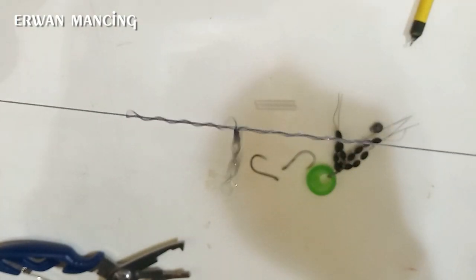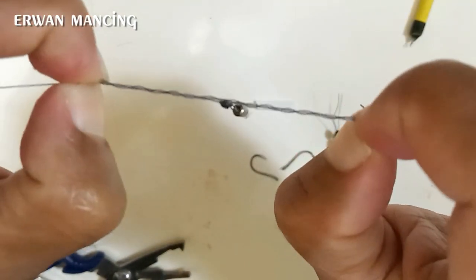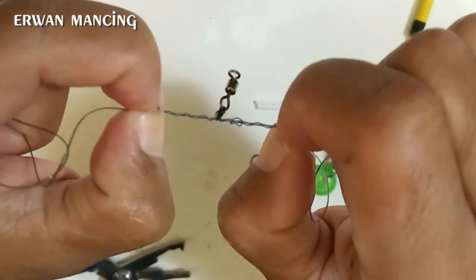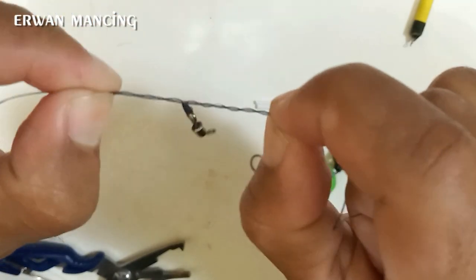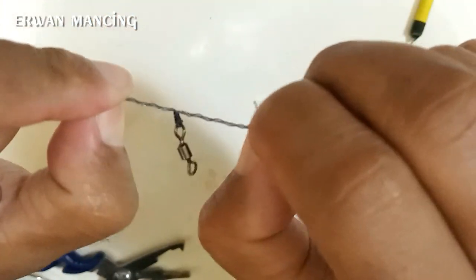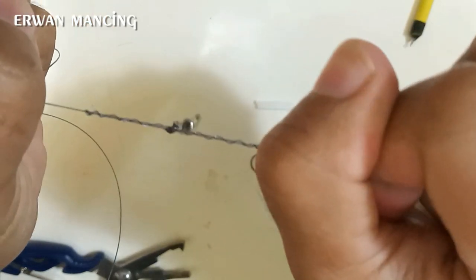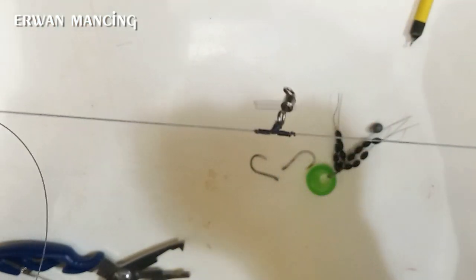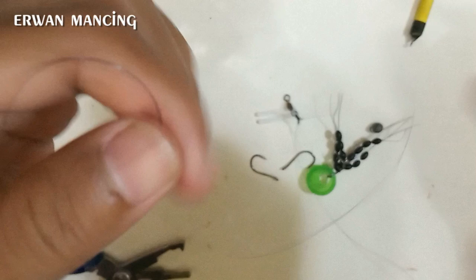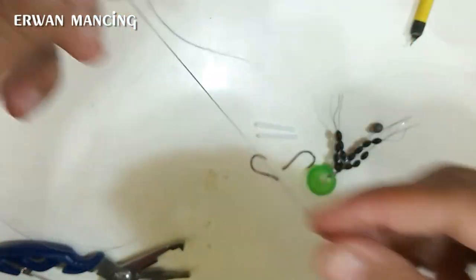Pelan-pelan kita tarik. Kalau kusut di ujung, tarik kiri-kanannya bergantian. Memang rata-rata sulitnya di sini. Tarik satu sekaligus hingga set. Simpul T sudah jadi.